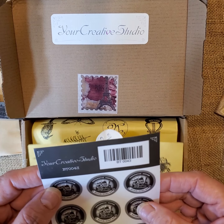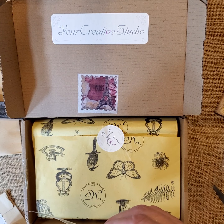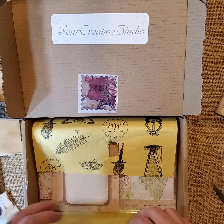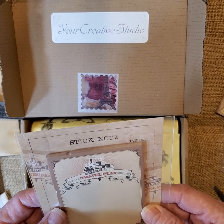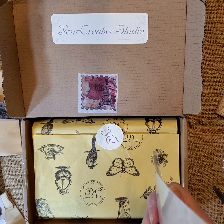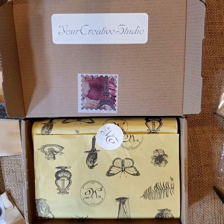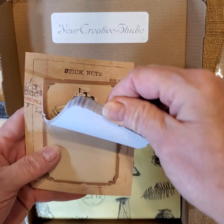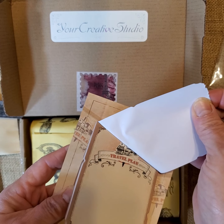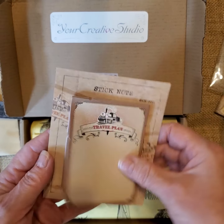And then this is BT-0043, and they are stickers — very nice. They're all locomotives. This is a sticky note, it says 'Travel Plans.' It literally is a sticky note — you just peel it off and it's sticky at the top. They're all the same design.